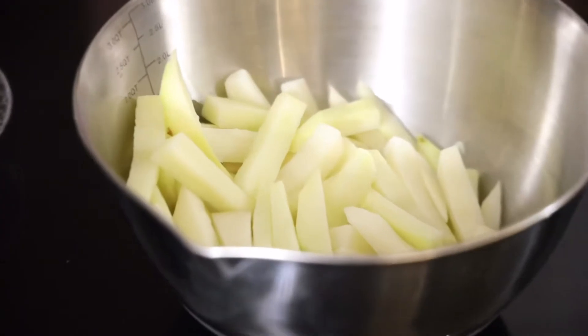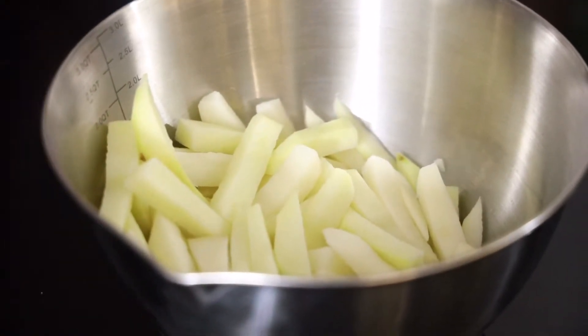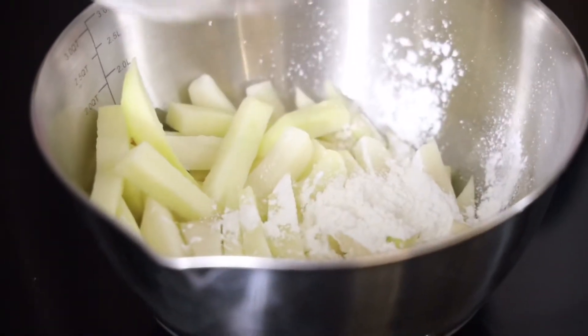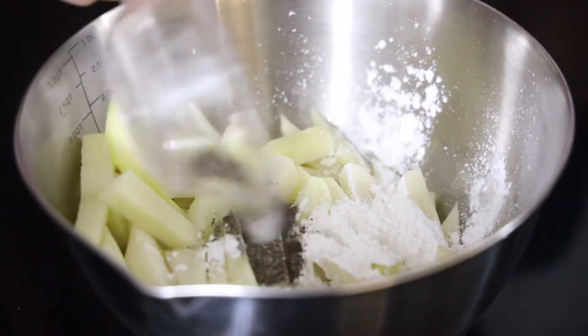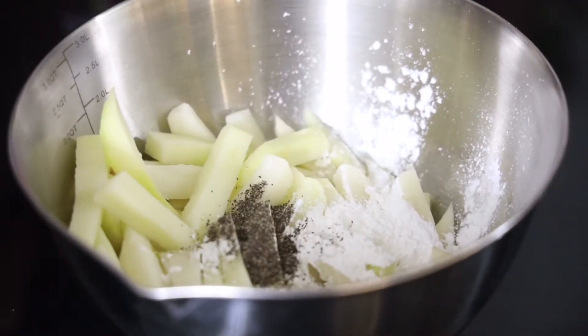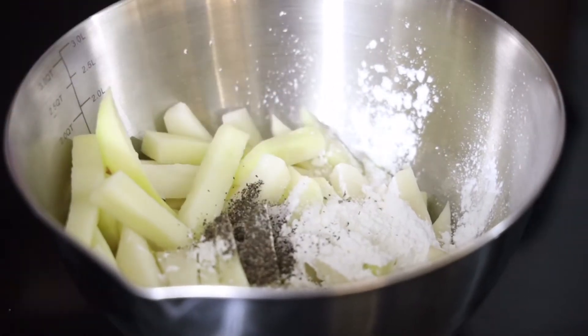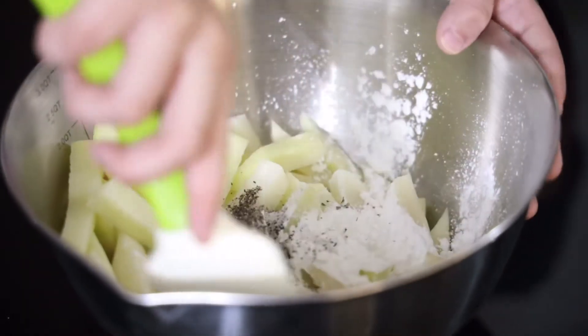The first step to make our pizza fries is to put our corn flour, black pepper powder, and salt into our potatoes. First I'm going to put my corn flour, then my black pepper powder, then my salt. Now I'm going to mix it.